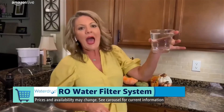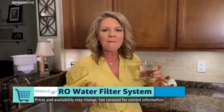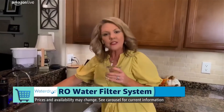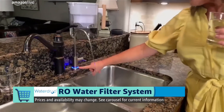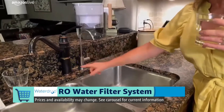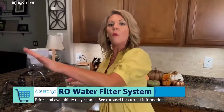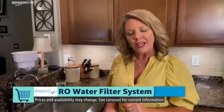It looks absolutely gorgeous, and what really matters is of course how it tastes. I'm impressed by the fact that I've got an indicator so that every time I turn on this faucet, I see that blue light — I know filtration is happening. If it's flashing blue on and off, I'm not being filtered. If it turns to yellow or red, it might be time to change my filter. So there's never any mystery about what's going on under my sink, and it's all coming out there with indicators on the faucet.